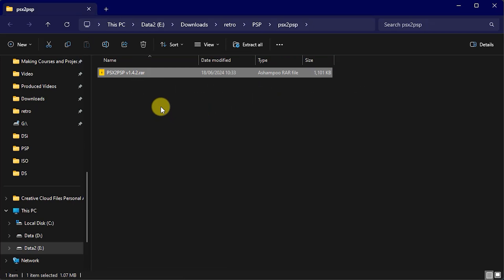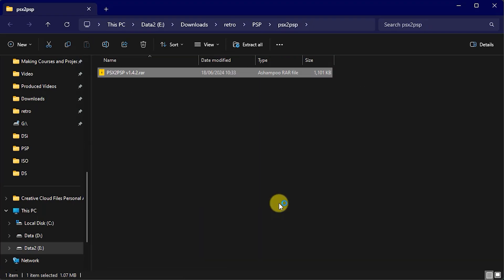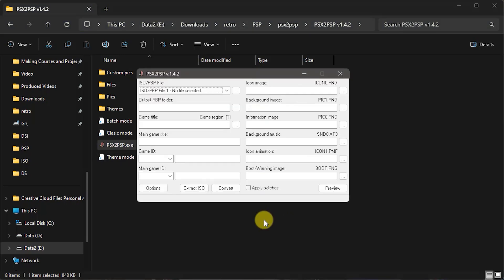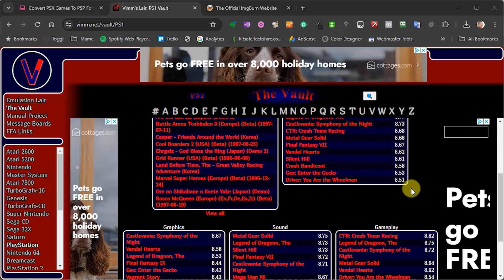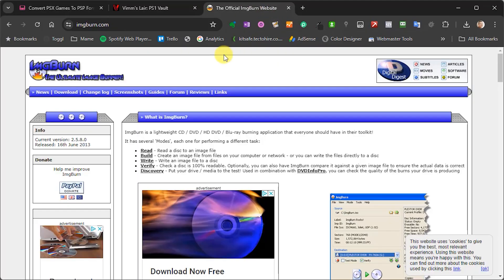This software doesn't get installed as such — we are just going to run the .exe file from the folder where we save it. If you run the PSX to PSP .exe file, you'll first have to choose which mode you want to use. I personally prefer classic mode as it gives you easier access to all the program options, even if it doesn't look quite as pretty. Now all we need then are some game backups. I'm going to leave it to you to sort out your game files. There are easy ways to backup your original disks using a package called ImageBurn.